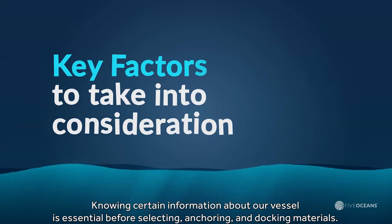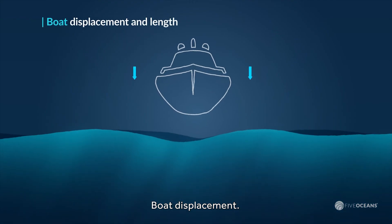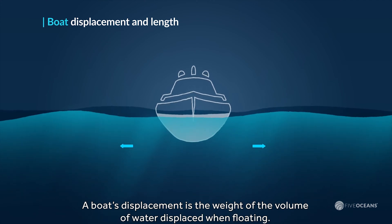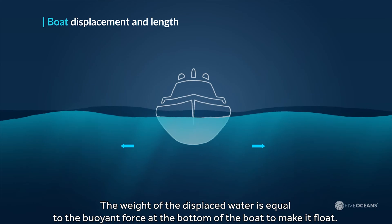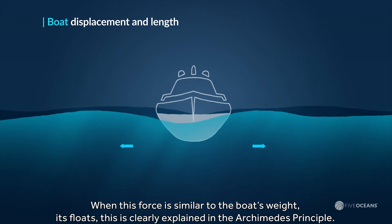Knowing certain information about our vessel is essential before selecting anchoring and docking materials. This information will allow us to choose materials and sizes correctly. Boat displacement is important because the vessel's displacement gives us an idea of its weight. A boat's displacement is the weight of the volume of water displaced when floating — equal to the buoyant force keeping it afloat, as explained in the Archimedes Principle.